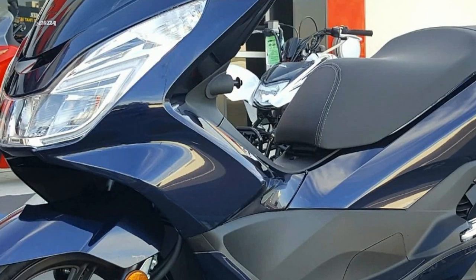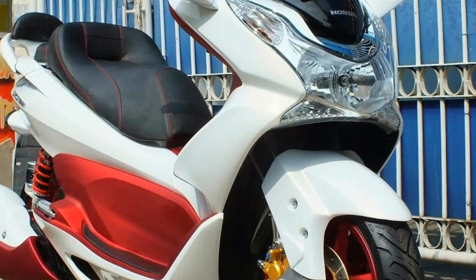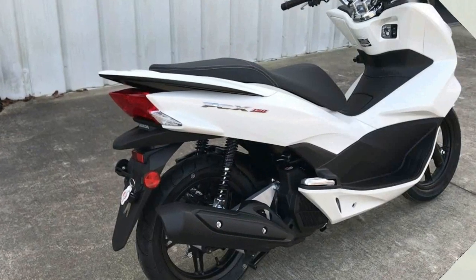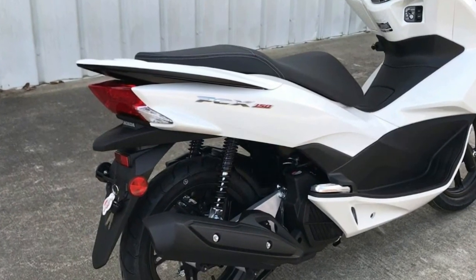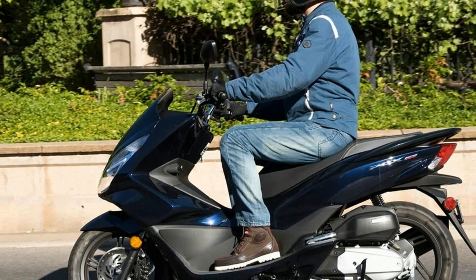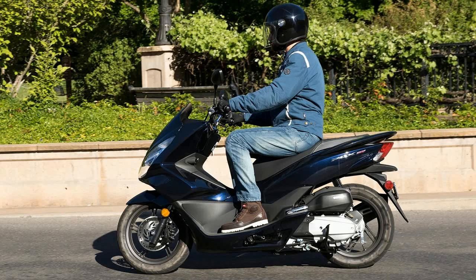One more notable change from the 2015 revamp is a larger fuel tank. Out went the 1.56-gallon tank, replaced with a 2.1-gallon. Half a gallon may not seem like much, but at 100 miles per gallon, that's an extra 50 miles, give or take. The tank mounts under the floorboard to keep the center of gravity low, which improves handling characteristics.